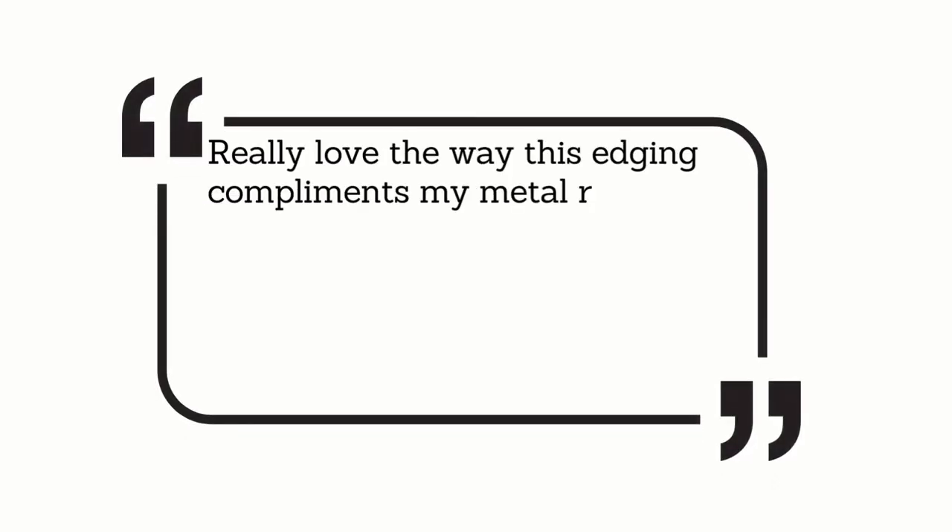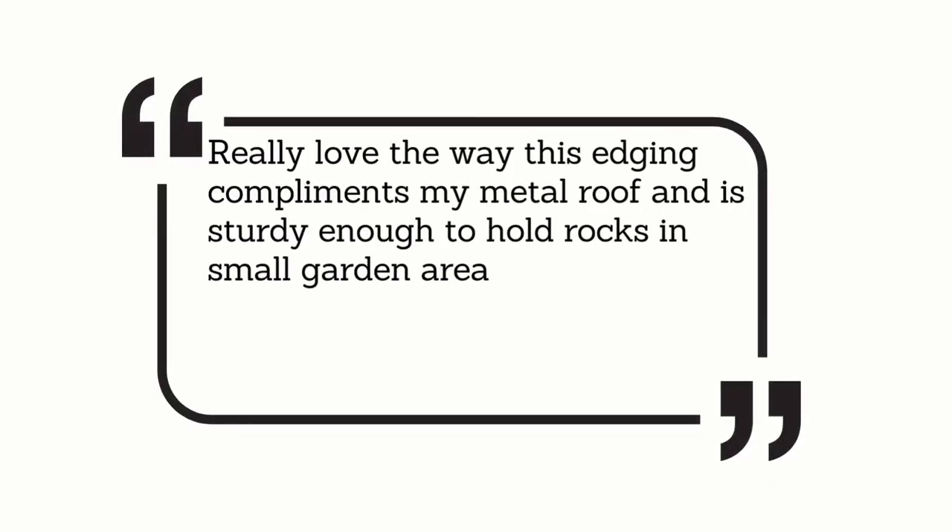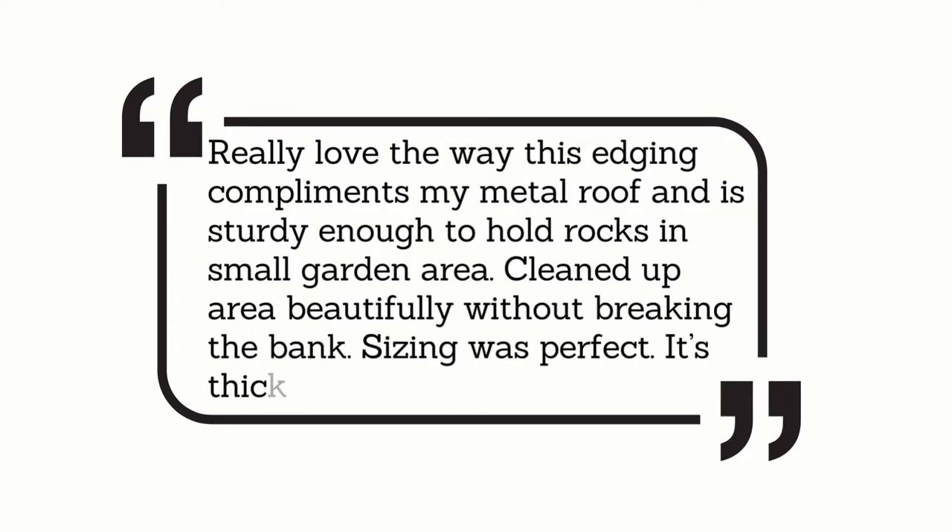Here's what customers are saying: "Really love the way this edging complements my metal roof and is sturdy enough to hold rocks in a small garden area. Cleaned up the area beautifully without breaking the bank. Sizing was perfect — it's thick and sturdy."